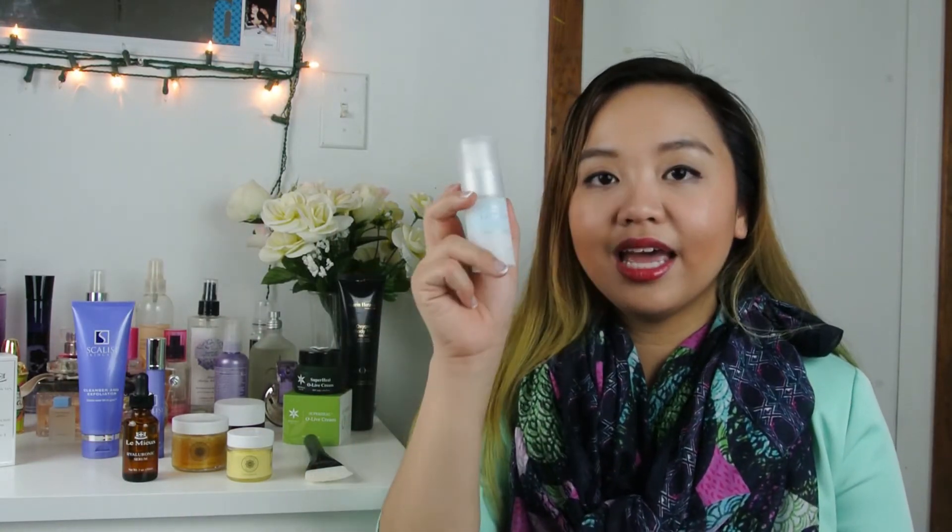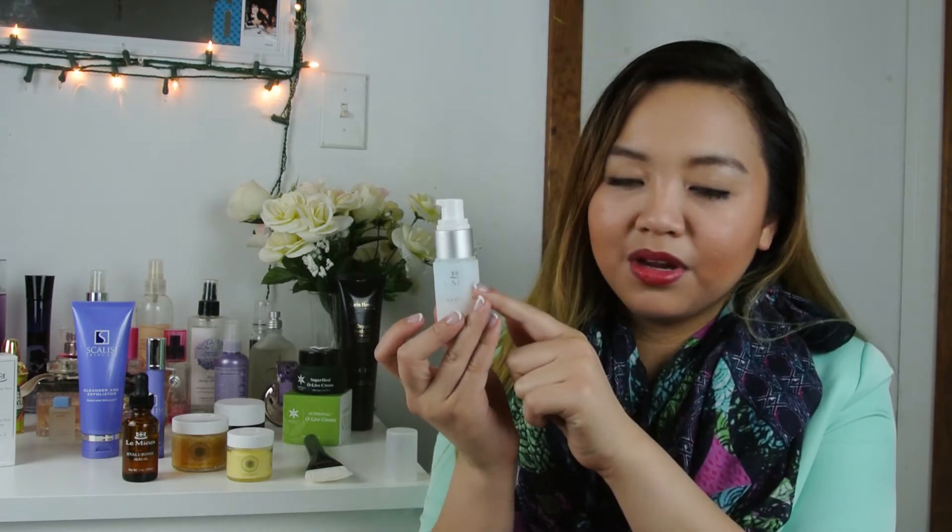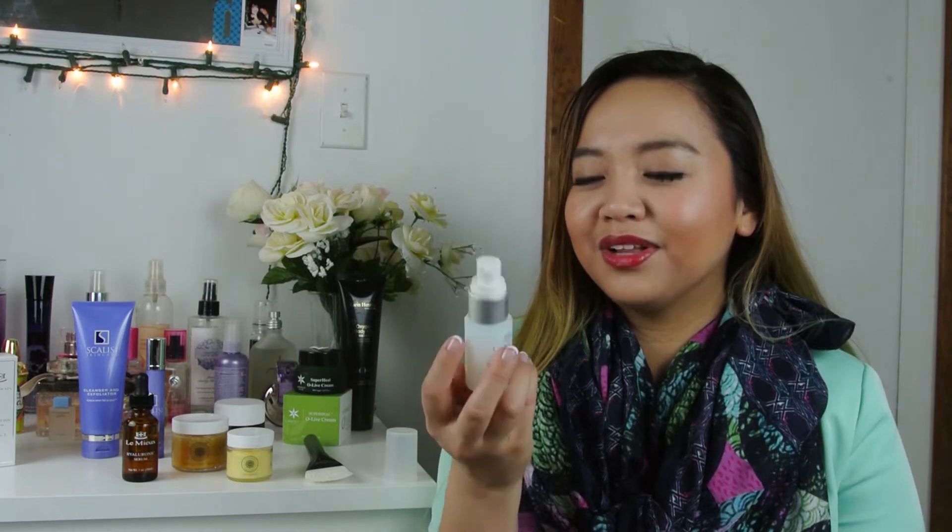Next up, we have the Eye and Lip Cream. This is a weird product for me — I've never really had a product that's good for both eyes and lips. The color of this product changes: right now it's orange and yellowish here, and up here it's like green and blue — kind of weird and kind of cool at the same time. It is very, very sticky, just so you know. I've only used it for my lips because I'm too scared after that bad experience with the Scalise eye cream, which I got around the same time.